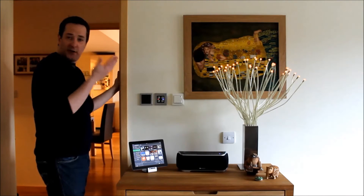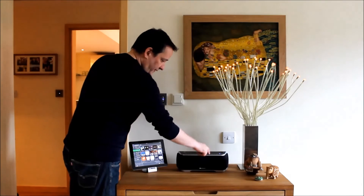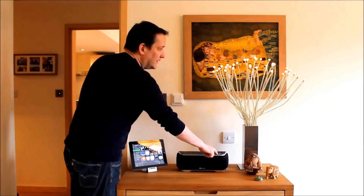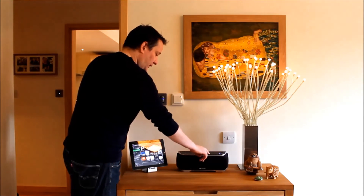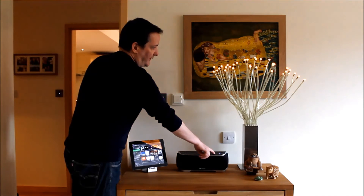I can also raise and lower the level of the lights in the room, so I can do lighting and then up, raising the lights, or lighting and then down, dimming the lights.